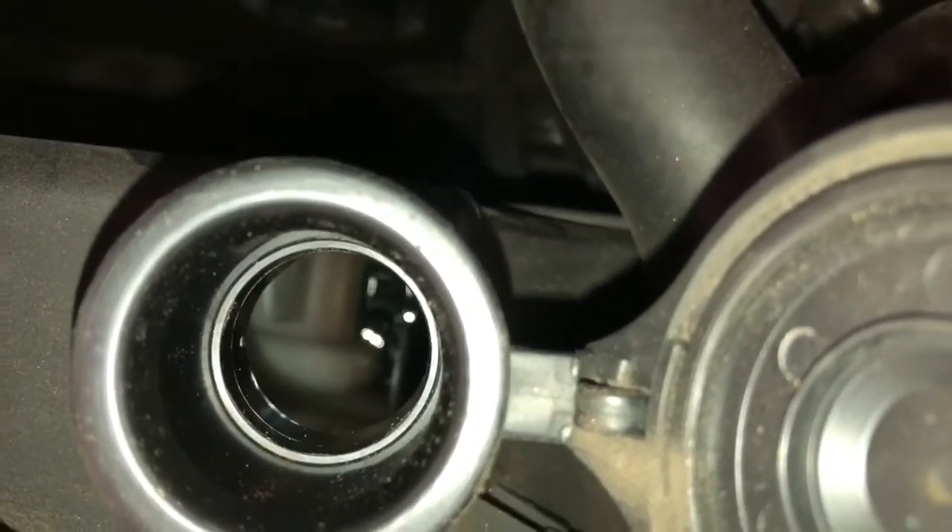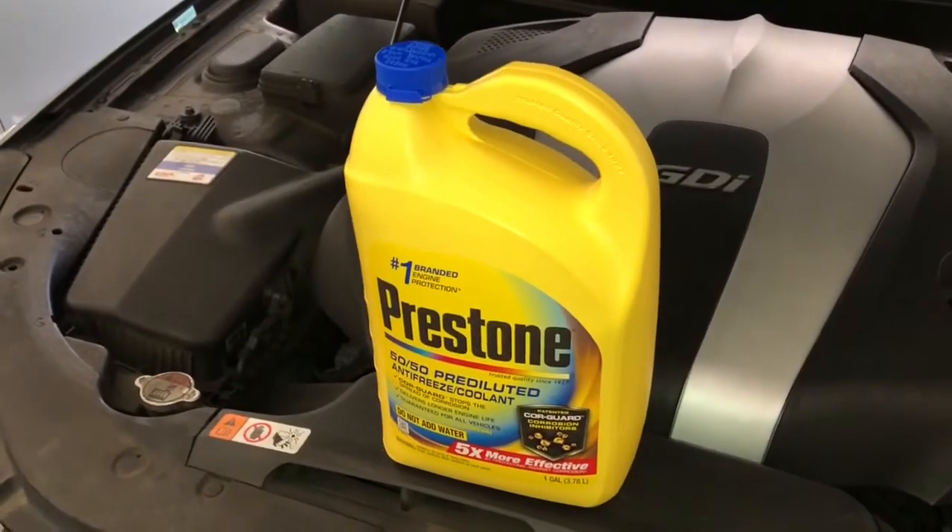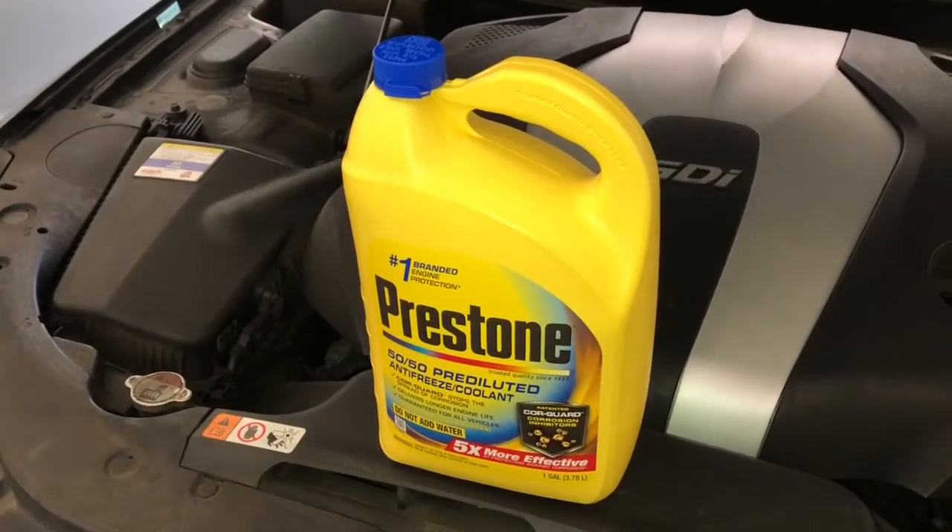This car has a greenish coolant, so I'm going to fill it to that level. Looking further over here, you can see that the coolant is at the L area. We want to fill it until it gets to the F. The coolant I'll be using is Prestone 50/50 pre-diluted antifreeze slash coolant.